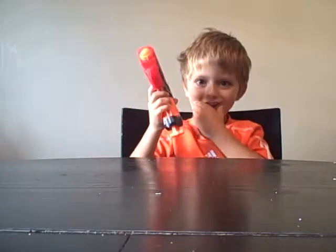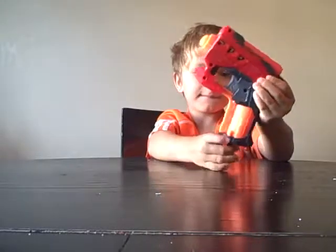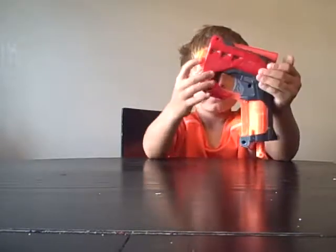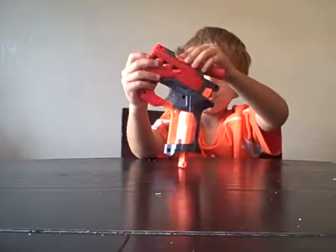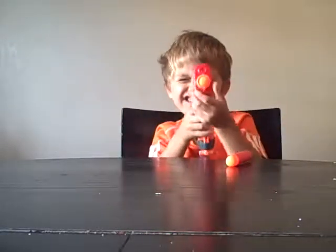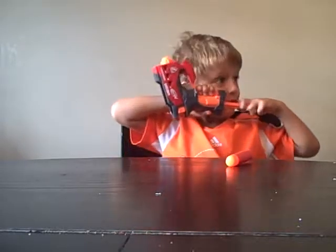Hi guys, I'm back and today I'm going to be showing you one of my new Nerf guns. Just so you know, you might put your bullet in here, take it out and aim. Maybe I can shoot it. Mom, can I shoot it?